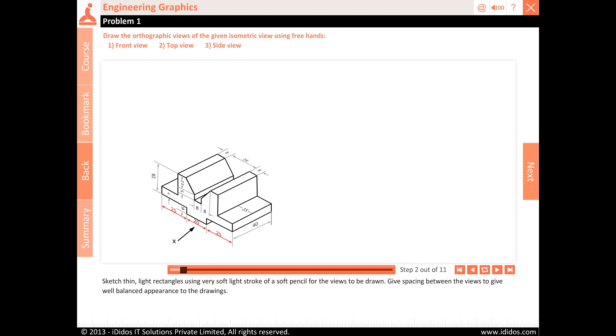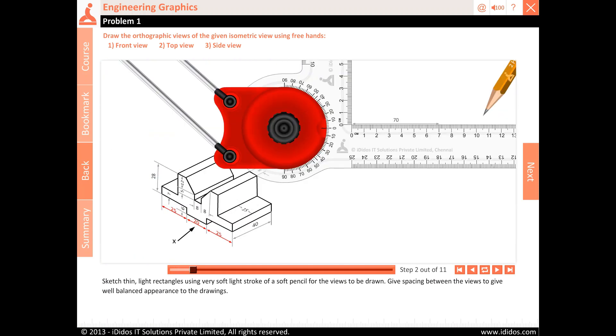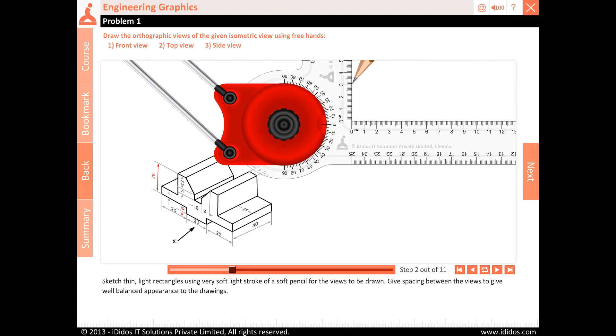Sketch thin, light rectangles using very soft light stroke of a soft pencil for the views to be drawn. Give spacing between the views to give a well-balanced appearance to the drawings.